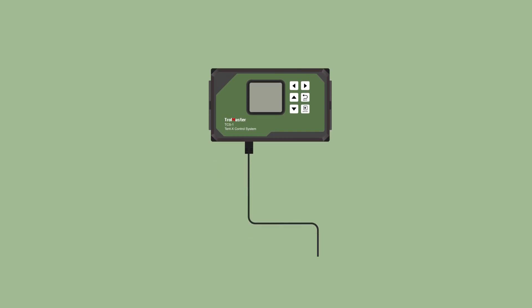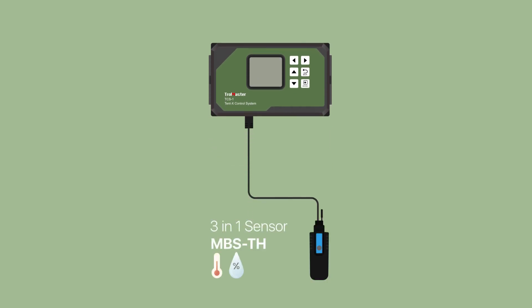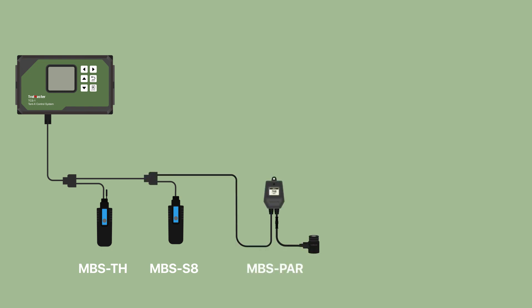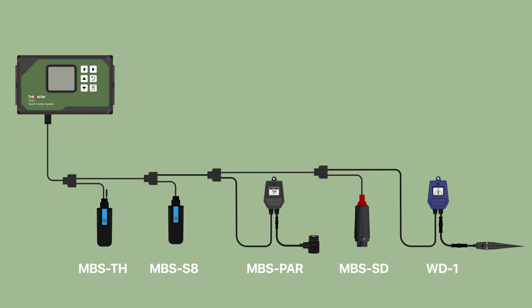The Tent X comes with a 3-in-1 temperature, humidity, and light sensor called the MBS-TH. Users can daisy-chain the MBS-TH sensor with the CO2 sensor MBS-S8, the full-spectrum quantum sensor MBS-PAR, and the smoke and water detectors MBS-SD and WD-1, into the Tent X's sensor port.